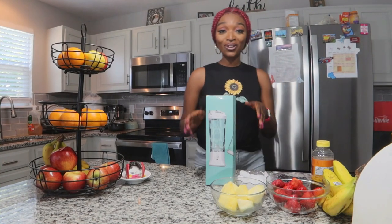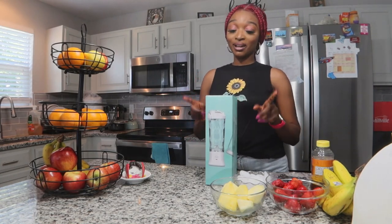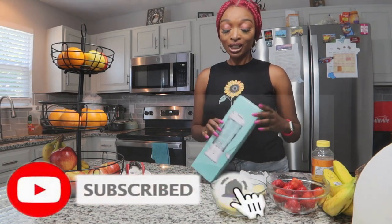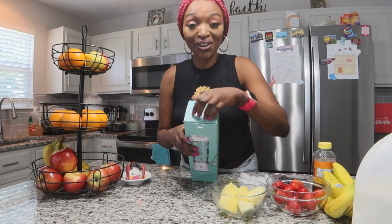Hi guys, so real quick I do have this blender here that I want to do a very quick review on. This blender was sent to me because they are an Amazon brand — they have these blenders on Amazon. I want to go ahead and test it out. You guys know we are actually in smoothie and juice season, so I am taking advantage of this. Mr. T also wants some smoothie, that's why you guys can see bananas here. I personally don't eat bananas. Let's check this blender out and we'll be doing two representations to see how it goes.